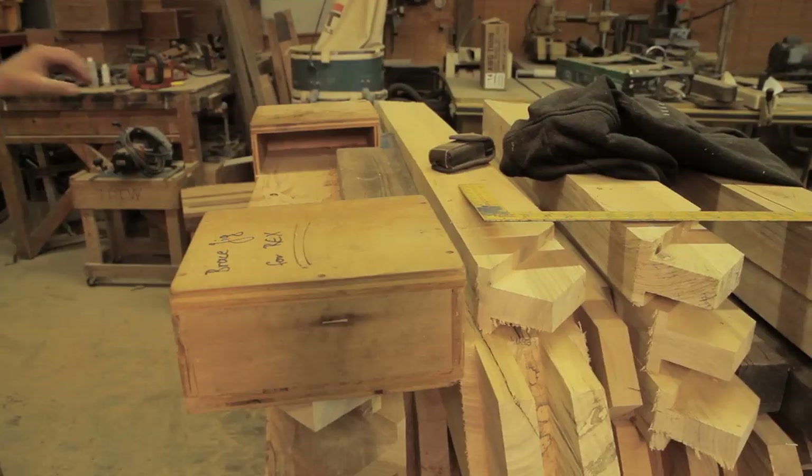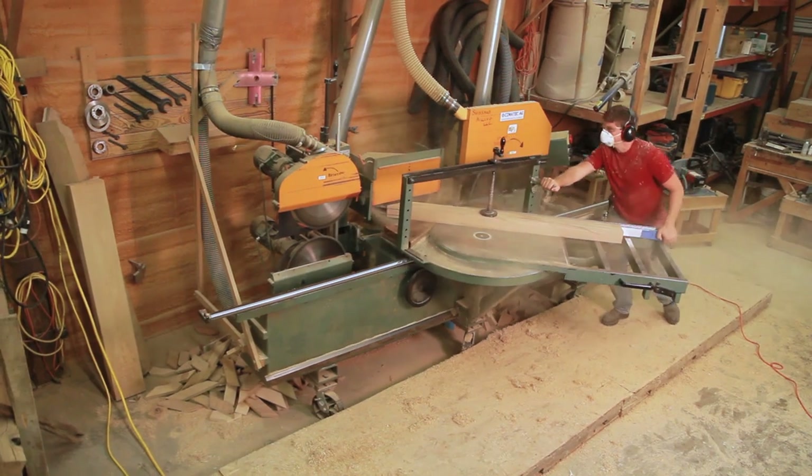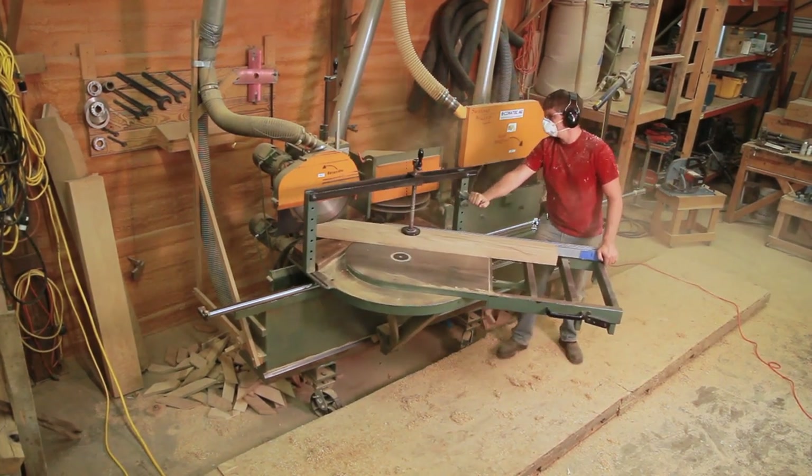It does take a fairly skilled person to cut things on here. You can cut individual pieces faster on this machine than you can on a Hundegger, for example.